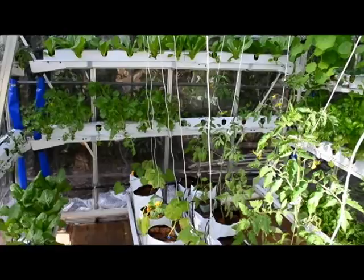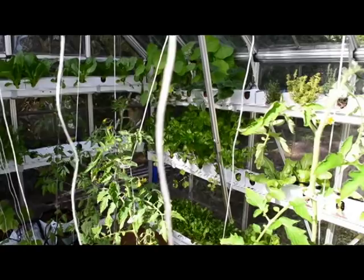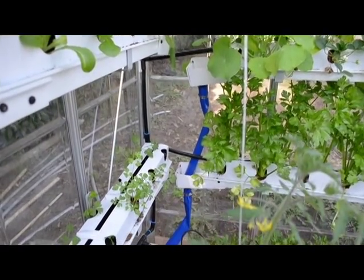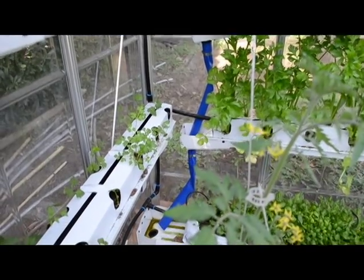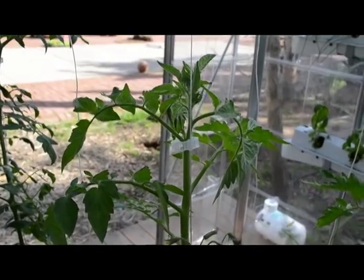Basically all the greens are thriving. The celery has grown even in the past two weeks — you can compare it to the previous video. Here it is, and also a closer look at the water evacuation system.